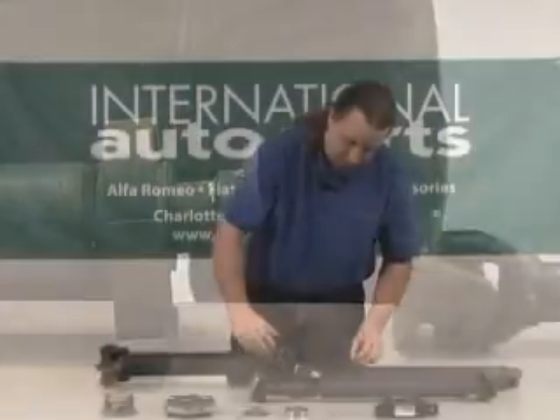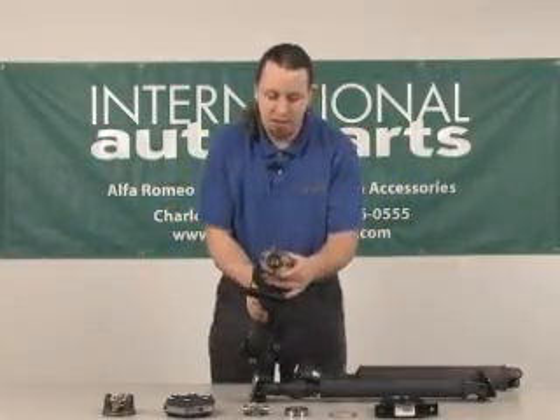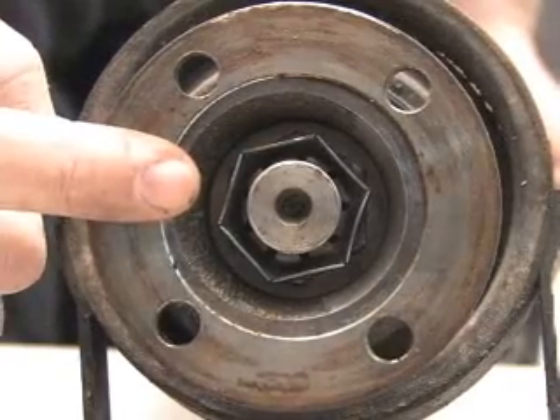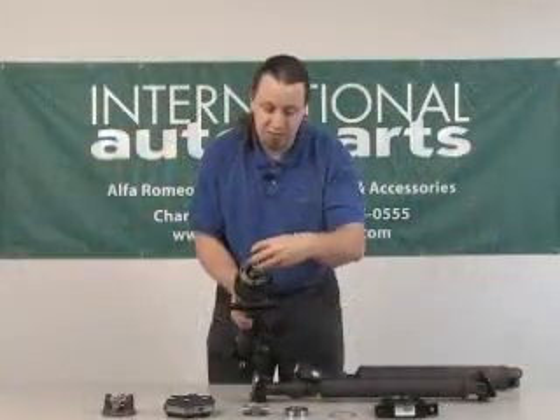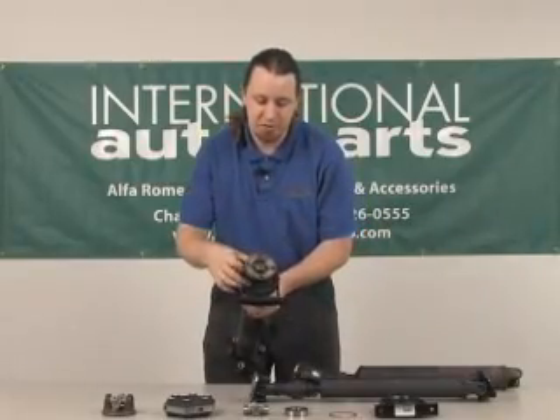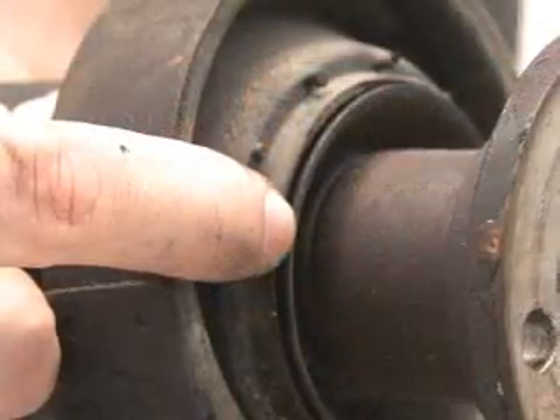Once the drive shaft has been taken in half, that exposes this nut here on the end, and that is what holds on this yoke which is what keeps the center support in place. Once you remove this nut it comes off, and that will expose the bearing and the slingers here.